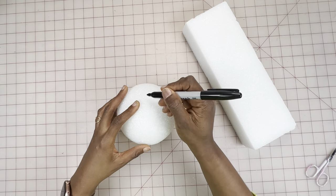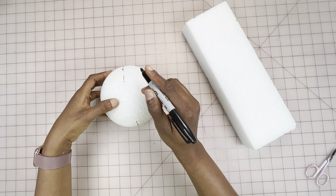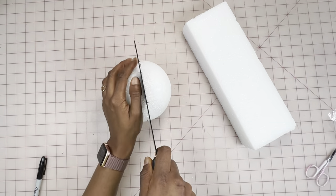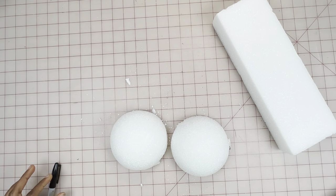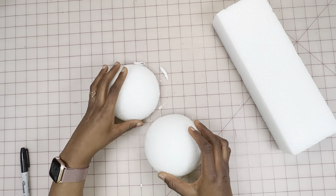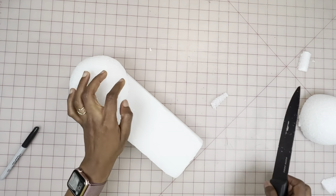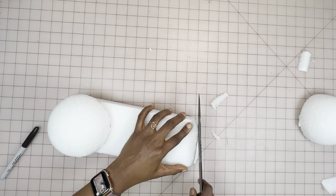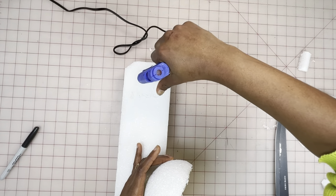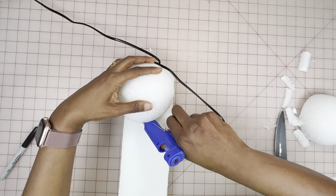First, I'm going to separate the ball into two halves — one half for the corset ironing tool and the other for the bust curve tool. I'll take my knife and cut through. Next, I place half of the ball on the block and trim the corners of the block just to give it a little rounded shape. To hold the ball in place, I add some hot glue to the block and place the ball right over it, making sure it's secured.